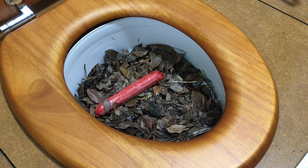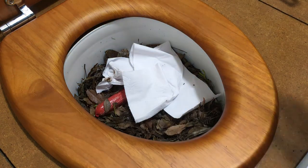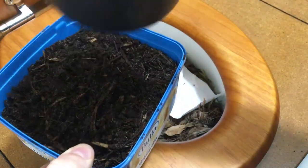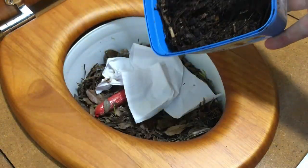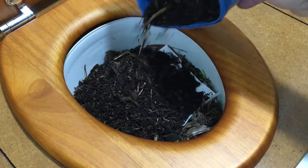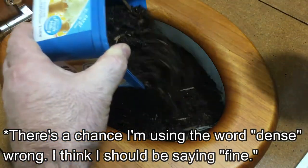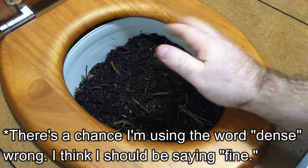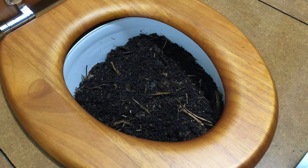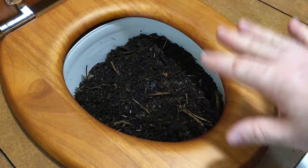Luckily this process covers all the smell. So we've done our business, we've wiped ourselves, and then we use this cover material. You tip that in. Because it's quite dense, make sure you get the pee spot too. Because it's quite dense, you don't need a lot of it — you can use a little bit less than you would with the fluffy material, since there are no air pockets to let the smell through.